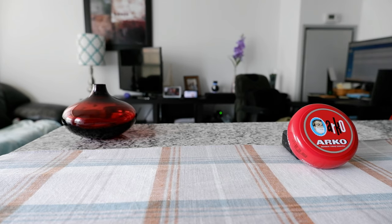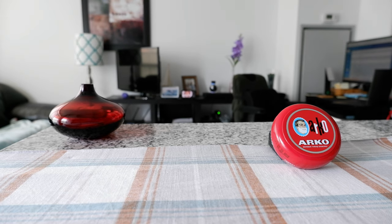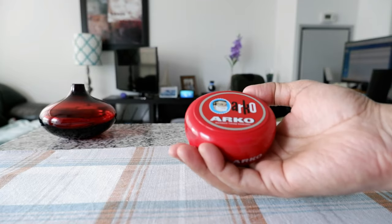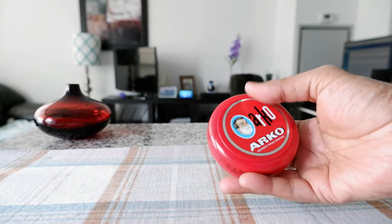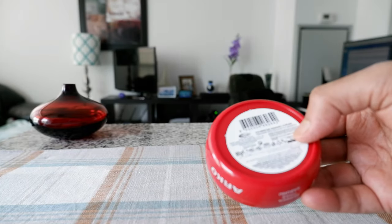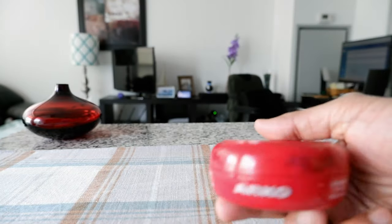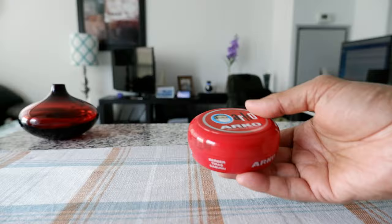So I'm going to open this up and show you, and then we'll shave with this to see whether it's good or bad. The bowl looks like this — it's very small. This brand is actually made in Turkey, and on the back of the bowl there are different languages. It doesn't exactly say where the specific product is made, but the brand Arco is from Turkey.